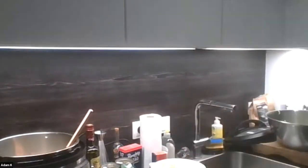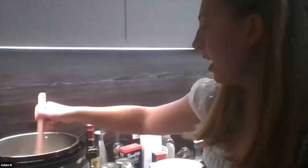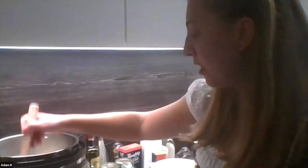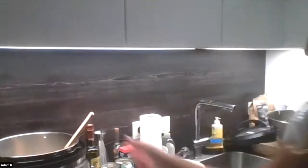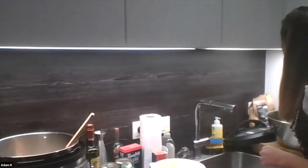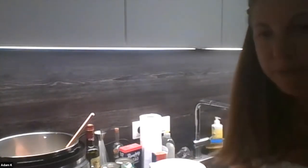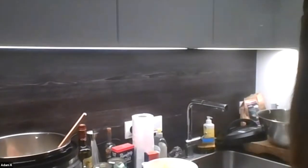We just added oregano to the sauce. While the onions are cooking in the oil we can start the meatballs. The recipe calls for half a pound of beef and half a pound of turkey, but we can't find ground turkey here in Germany, so we're just using beef.